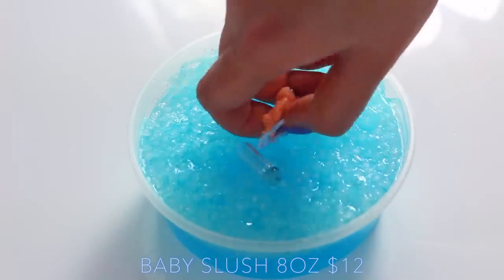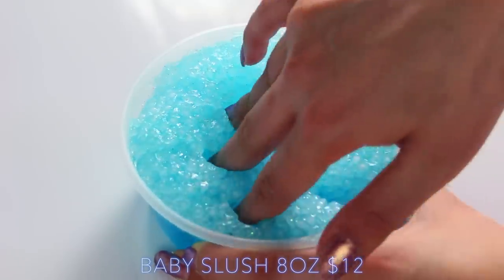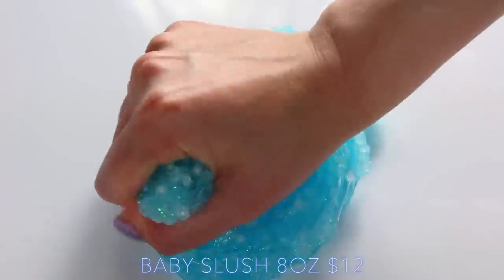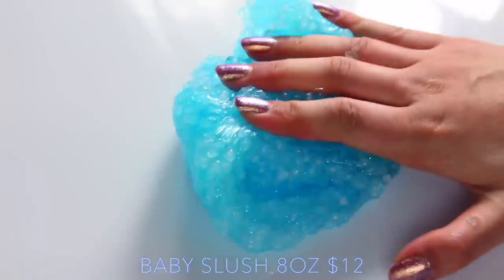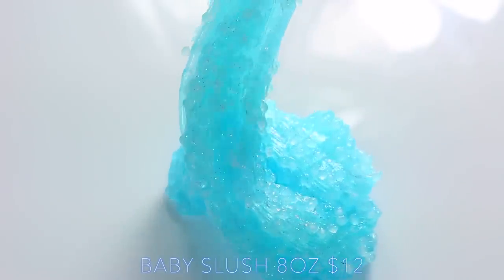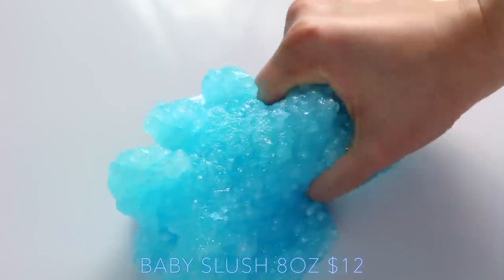Baby Slush is amazing — it smells really fresh, kind of like a clean cotton scent. The slushy bead layer is super crunchy and then underneath it has such a nice texture. It isn't a super thick slime, but I kind of expected that, mainly because with slushy slimes you do need a really sticky, kind of loose base just to hold in the beads and also allow for some crunch — if it's thick, then that doesn't happen. This comes with two of the charms I showed before.